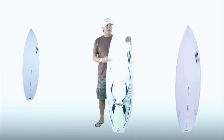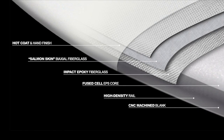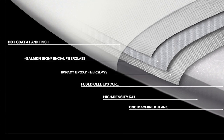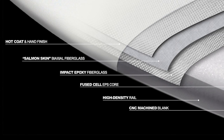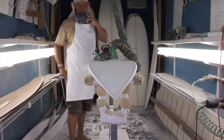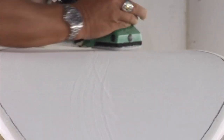UltraFlex Technology is our latest in our series of technologies that we've developed. What differentiates it from what we've had in the past is the fact that it's a machine-driven technology, meaning that each one of these designs is from a scanned original shape and then produced on a shaping machine and then fine-tuned by hand.